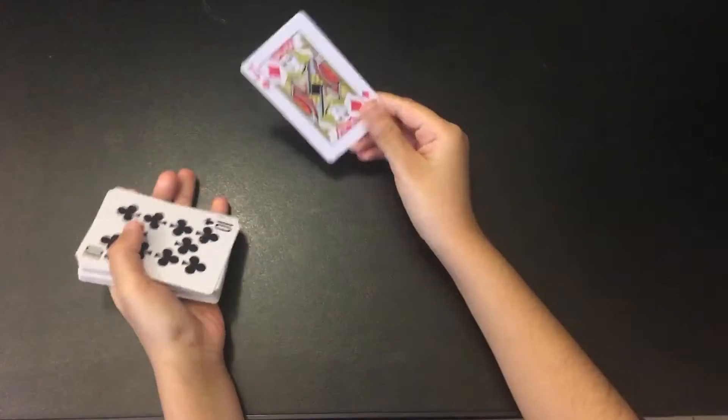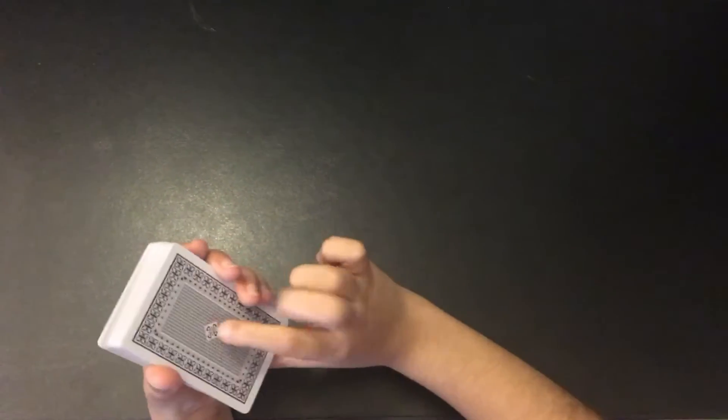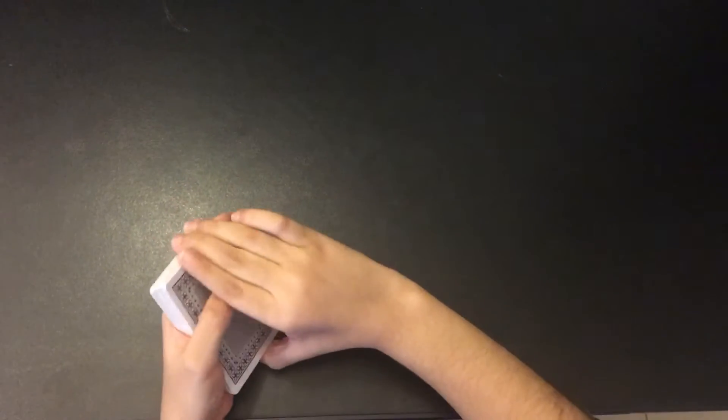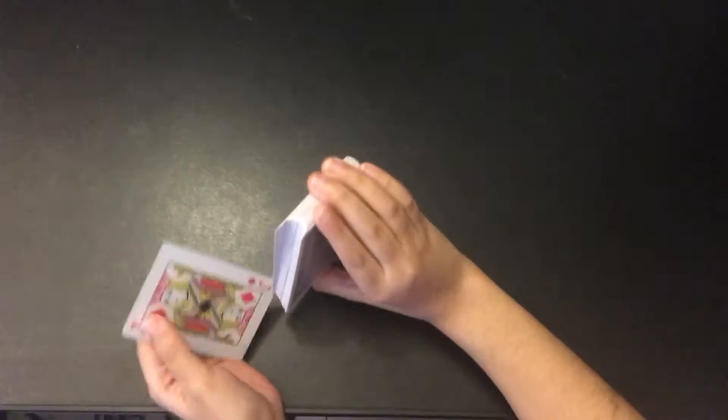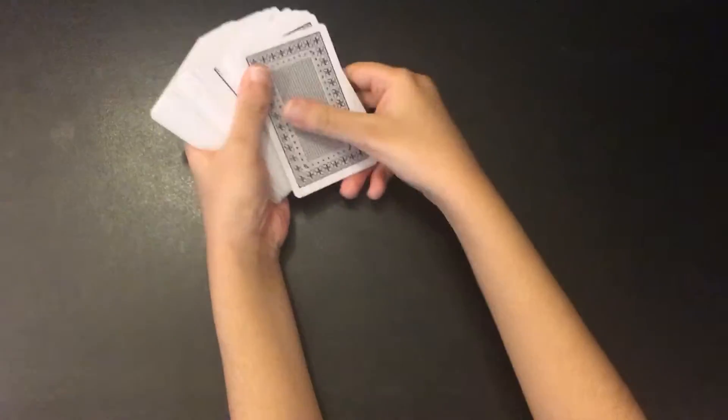First, you will peek at the bottom card — just do it like this. Do it from the beginning but don't show the spectator. Don't shuffle, or else the card will end up in the middle.